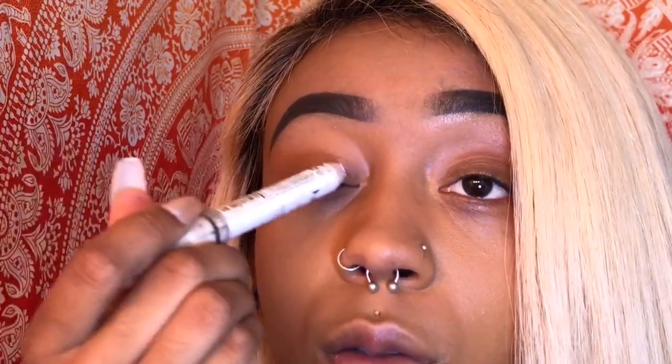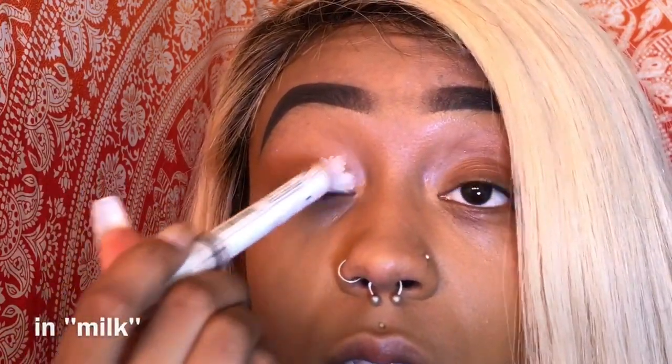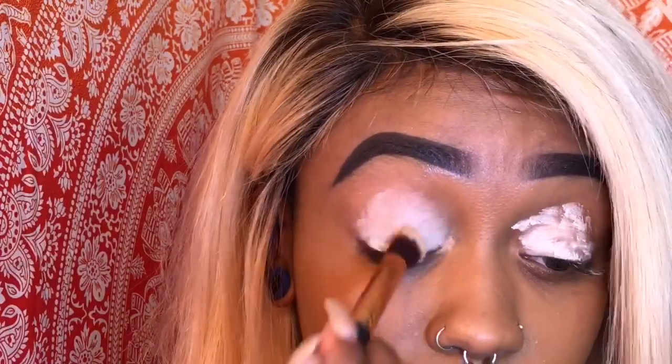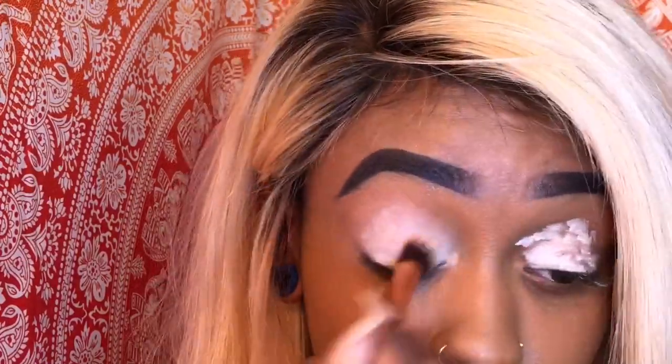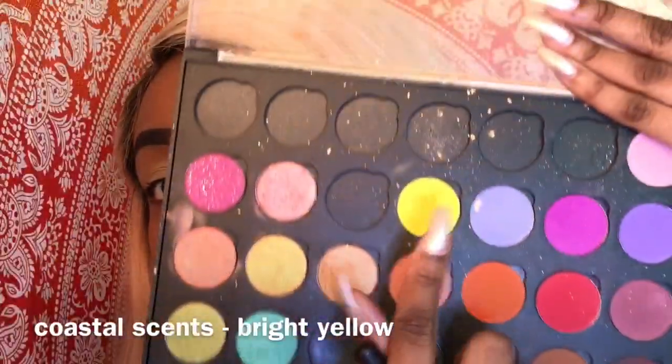I want the yellow to be bright, so I'm gonna use this jumbo eye pencil on my neck. I set it with my Sasha Buttercup powder, and now I'm gonna take this yellow and start off with that.